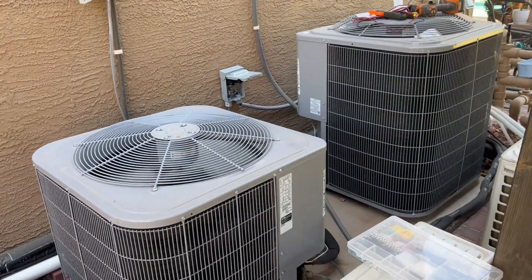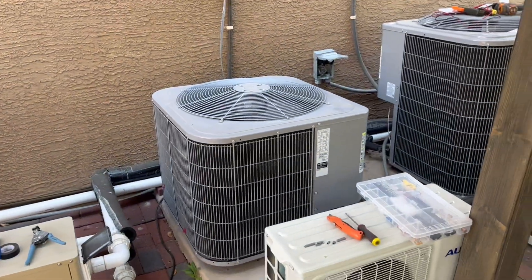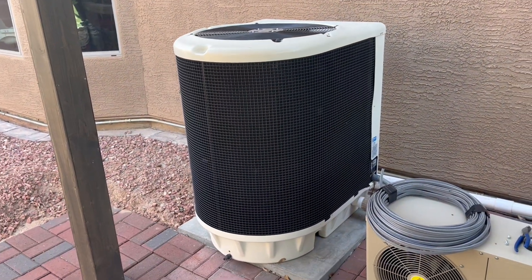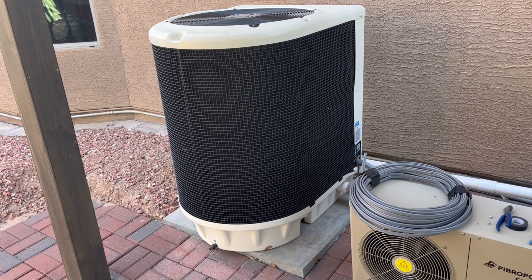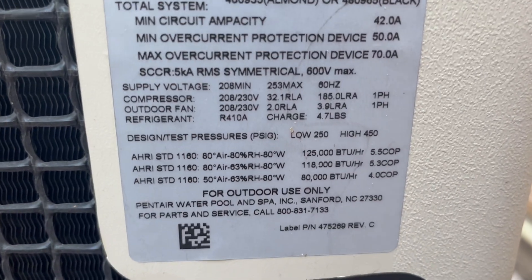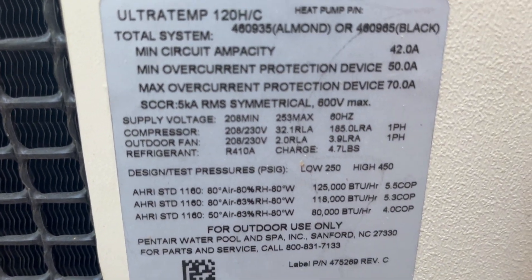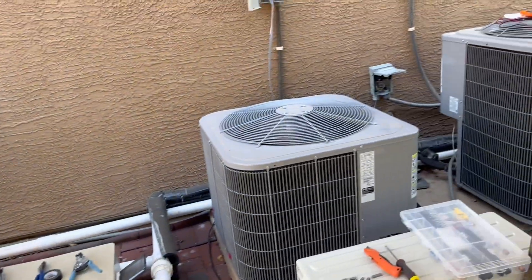I'll need at least 50 panels to try and start that beast up. There's a three-and-a-half ton, a four ton, and a 12.5 ton pool heat pump. I think the pool heat pump is around 30 amps — I don't have my clamp meter with me to check — but I probably could start that thing up. I'll play with that tomorrow.